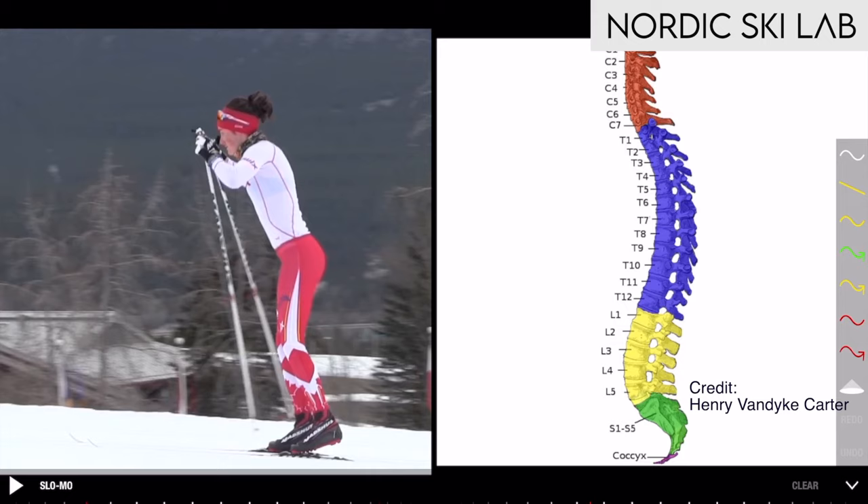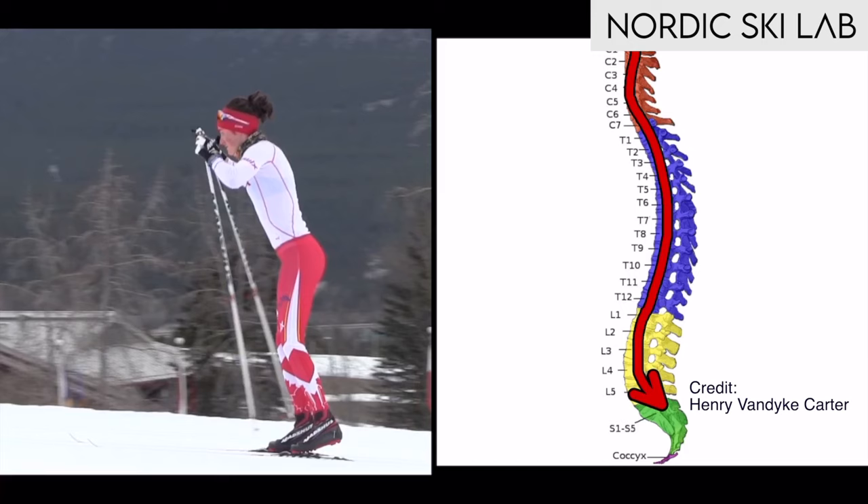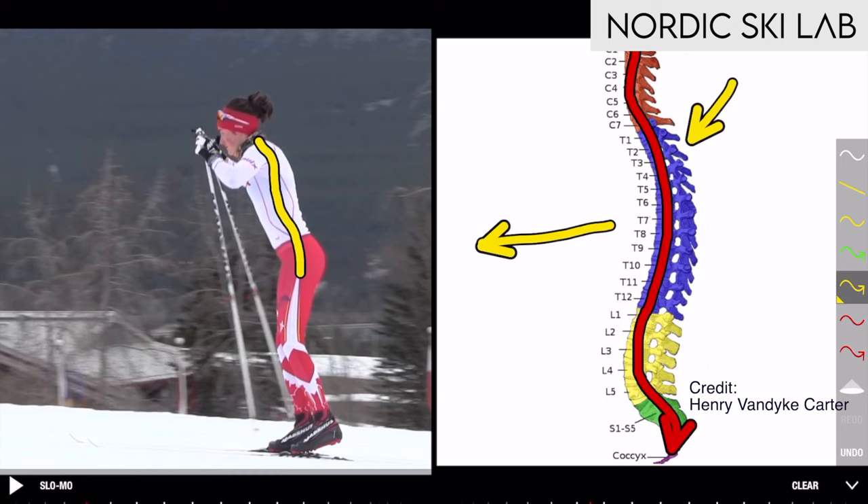Over here is a model of the spine — the head would be at the top, these vertebrae are in the neck, these are in the upper back where the ribs are attached, these are in the lower back, and then that's the sacrum and tailbone. You can see that the spine has a slight S-shaped curve, and you can see a similar shape in our skier. The front of the body is in this direction, and these are the little bumps you feel along the length of your spine if you run your fingers up and down your back.